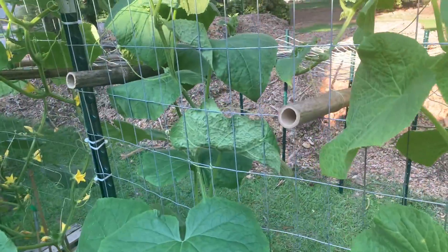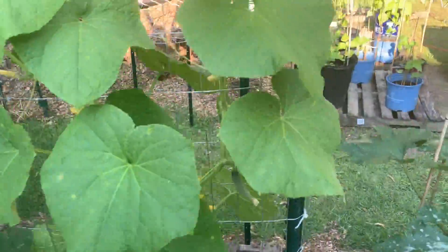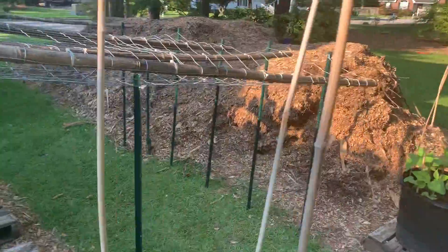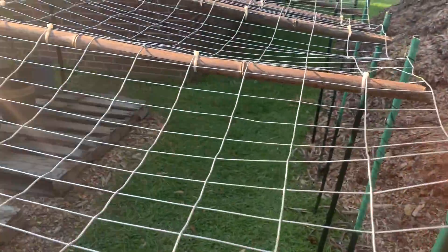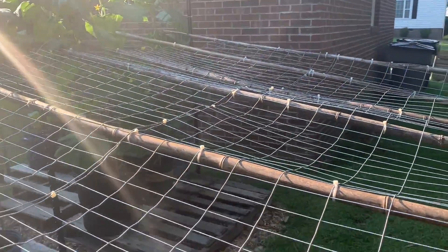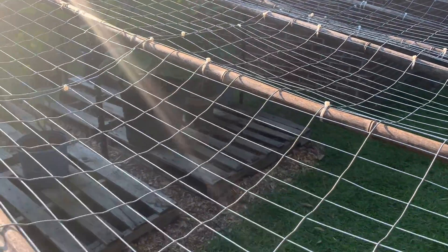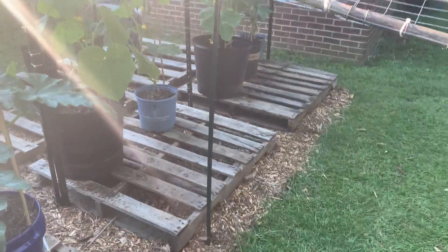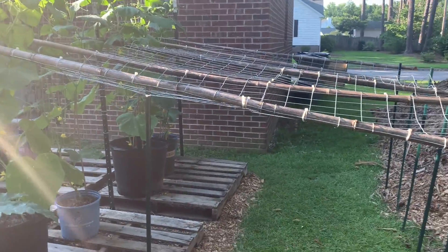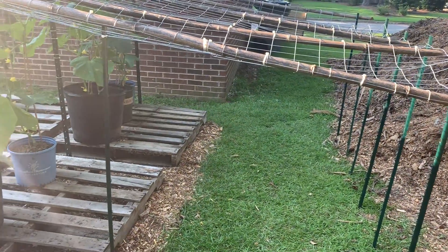The bamboo just rests right there and I just lifted it right up — it's pretty solid too, honestly. I plopped my posts in and then just zip tied it — like 50 zip ties — solid enough for cucumbers. Plenty of space for it now, and it's gonna be awesome shade. That's gonna be so cool — in theory. I think.